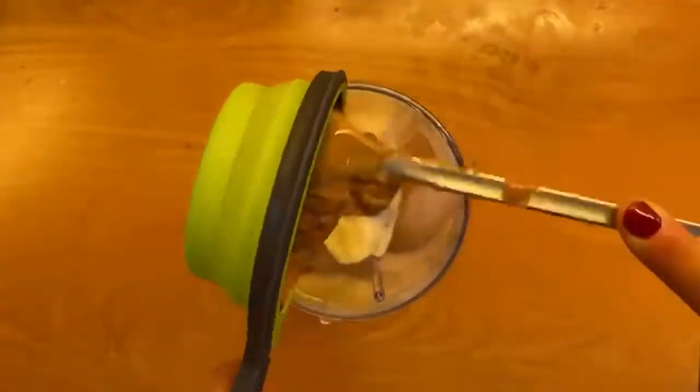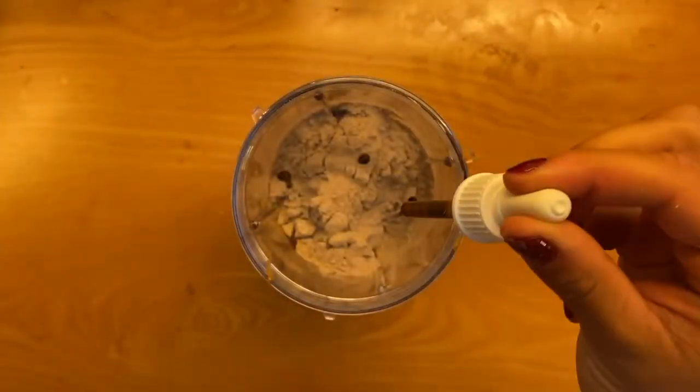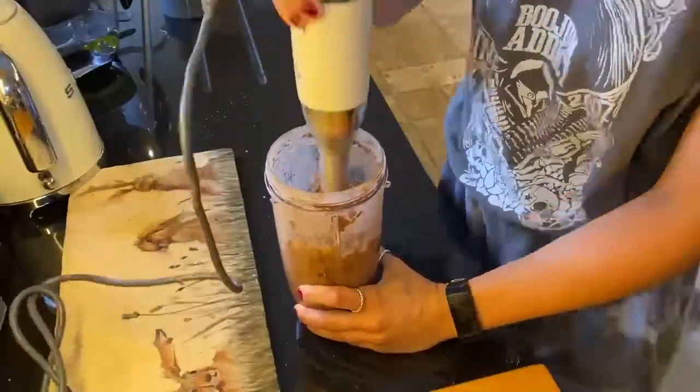Add your banana, peanut butter, cocoa powder, protein powder, flavour drops — you could also use honey here — and your baking powder to a blender, blend that up really well.